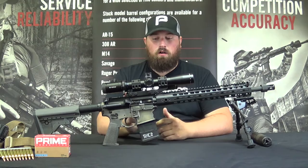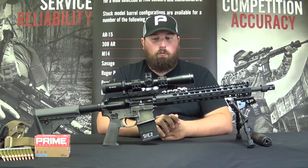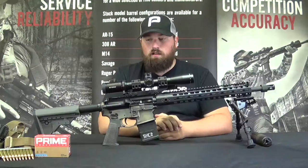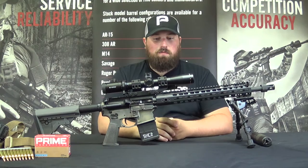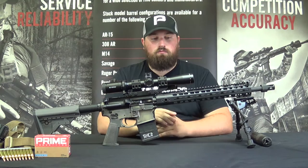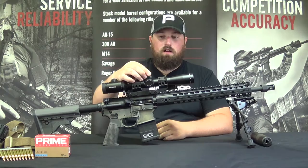The main optic is the Vortex 2.5-10x32 variable-powered scope with a mil-hash reticle, 10th mil clicks on both elevation and windage, and parallax down to 35 yards. It's sitting in a Spur 3016 ISMS mount. It's a fairly expensive part I stressed over for a while, but I'd heard so many great things about the Spur optic mounting system that I took the plunge. It's incredibly sturdy and really easy to mount. In the rear there's a clear bubble level — an integrated level you can see with both eyes open while looking through the scope. It's nice and low profile so I can see my elevation adjustments when dialing on range.